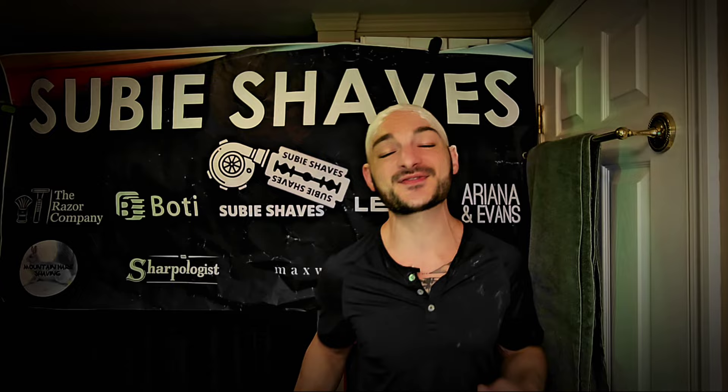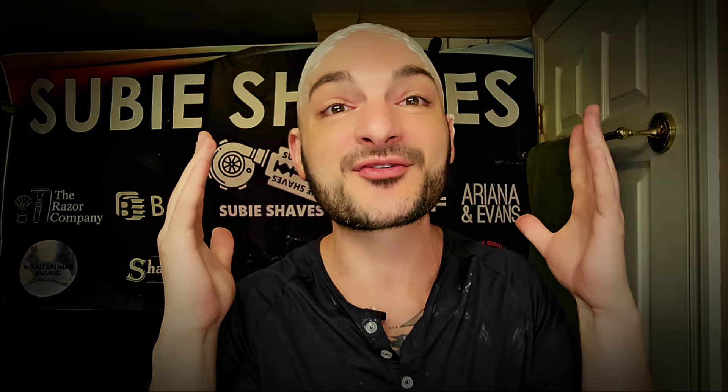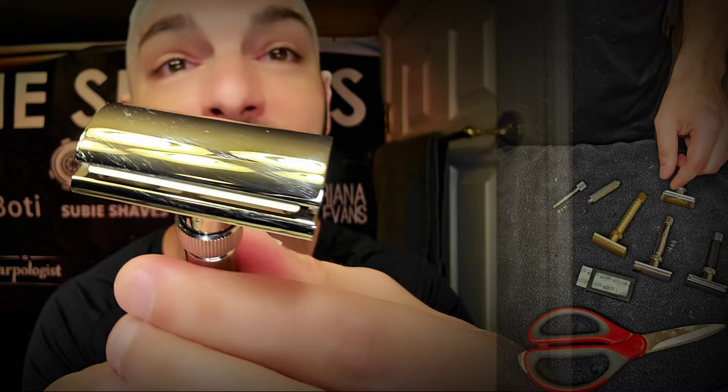Good morning and welcome, my friends, to another Sumi Shaves video on a beautiful morning. Hashtag Team Wallblade and hashtag NoBladeLeftBehind. I am thrilled to have you here. Thank you so much for clicking into our shave review and for joining us. Wherever you're tuning in from in the world, get comfortable, let's do a shave. Whether you're a brand new user or coming back for more, I want to express my thanks and appreciation for your channel patronage and support.